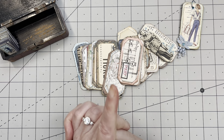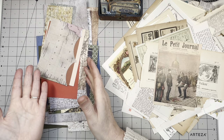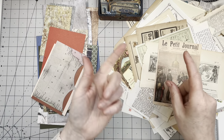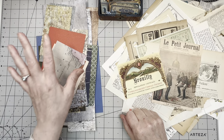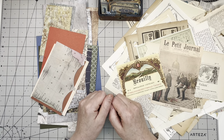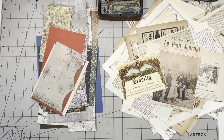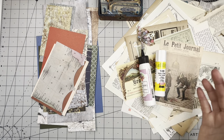Get your scraps out. I'm going to show you the supplies we're using. For papers, you need two different types: something heavier and sturdier like scrapbook paper or cardstock, and something lighter like book page, newspaper, magazine, or digitals. I even have a wine label in here. For measurements, you need a piece that is at least one and a half inches by three inches — you can use the smallest piece of paper.